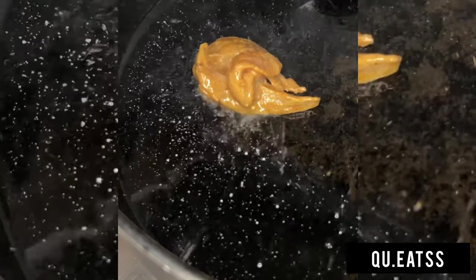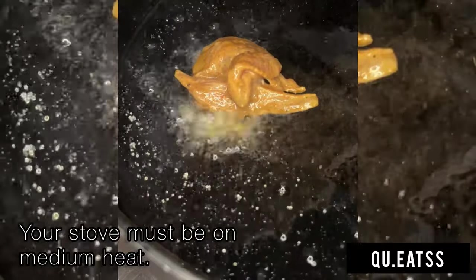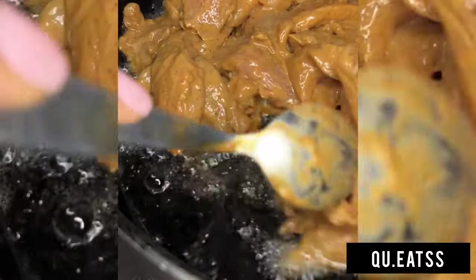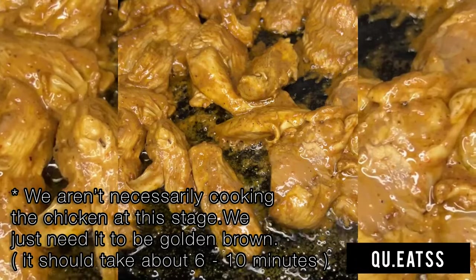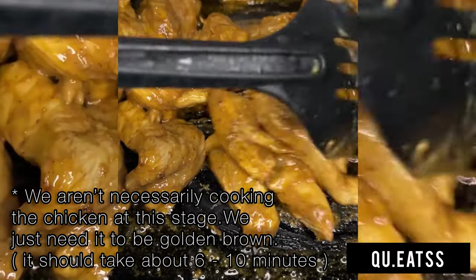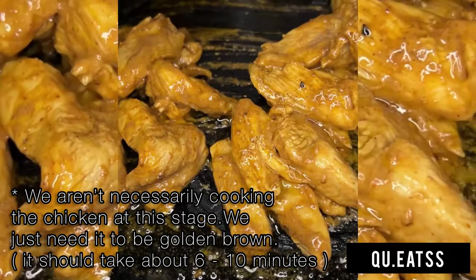Then you want to heat up your pan and add some oil — mine was a little bit too hot, hence why the oil is fighting me at this point. Then just add your chicken in so that it can brown up and mix it up nicely so that it cooks thoroughly.